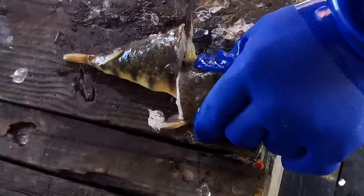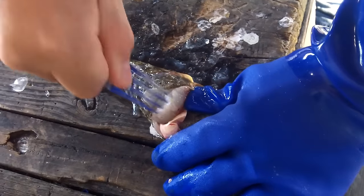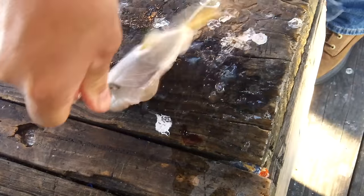Right behind them fins right there. Then you pull the meat back, stick it in there, pull it right out. Oh wow, that's pretty slick. Oh yeah.